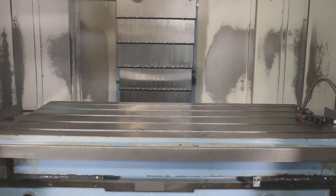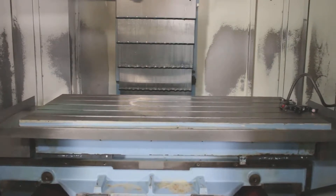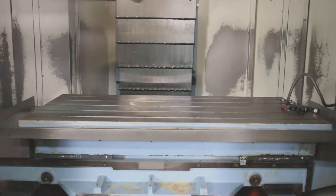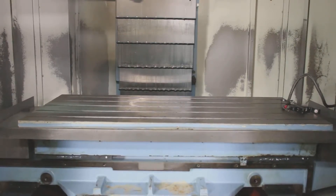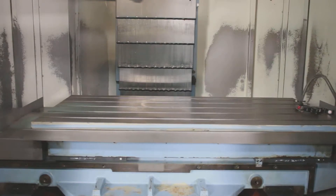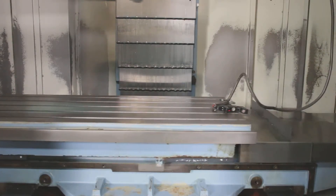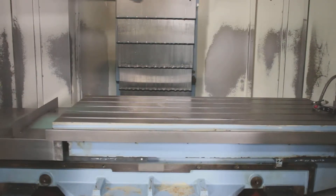You have 30 inches in the Y, 60 inches in the X, 23 in the Z, and a 61 by 29.13 table. These are box ways. You can see the way cover is off on the Y — we're having them cleaned, but the ways are in quite good shape. All the axes sound nice.